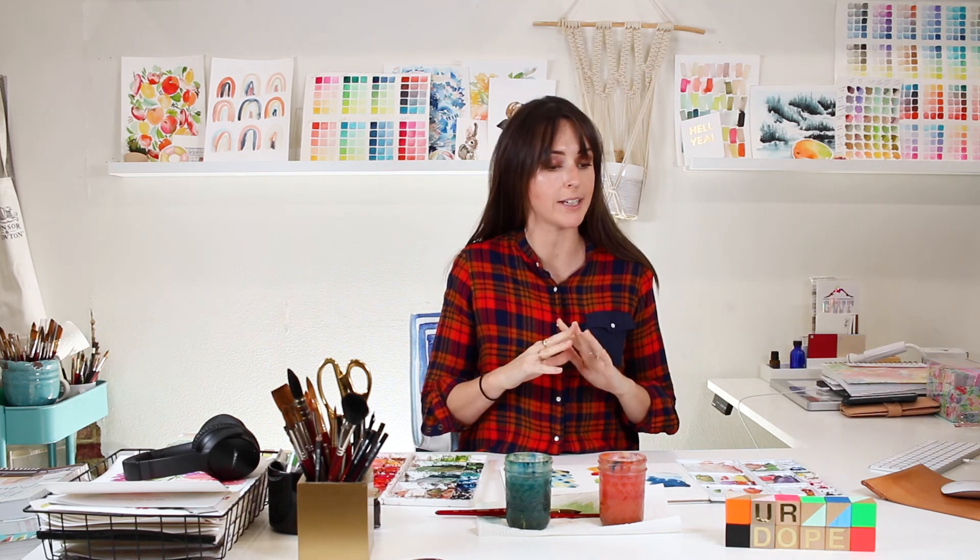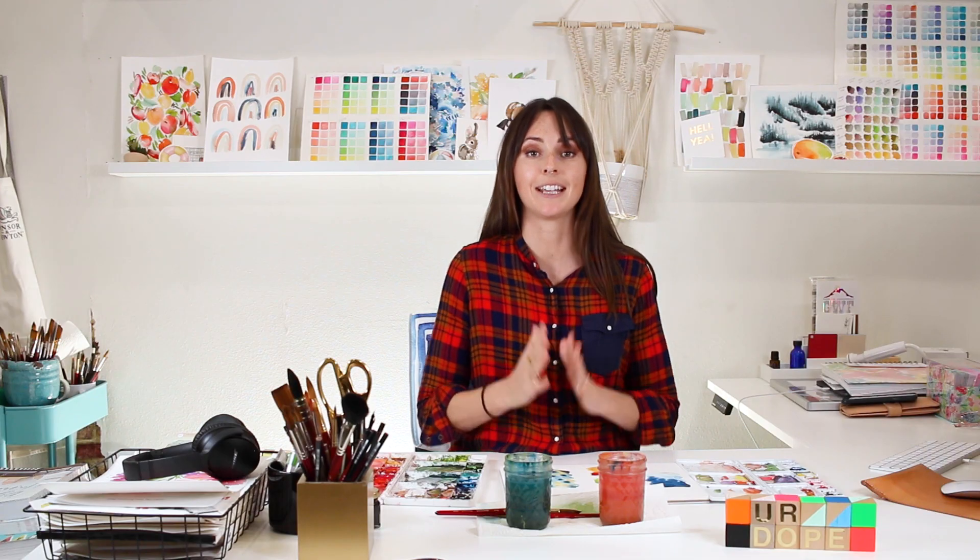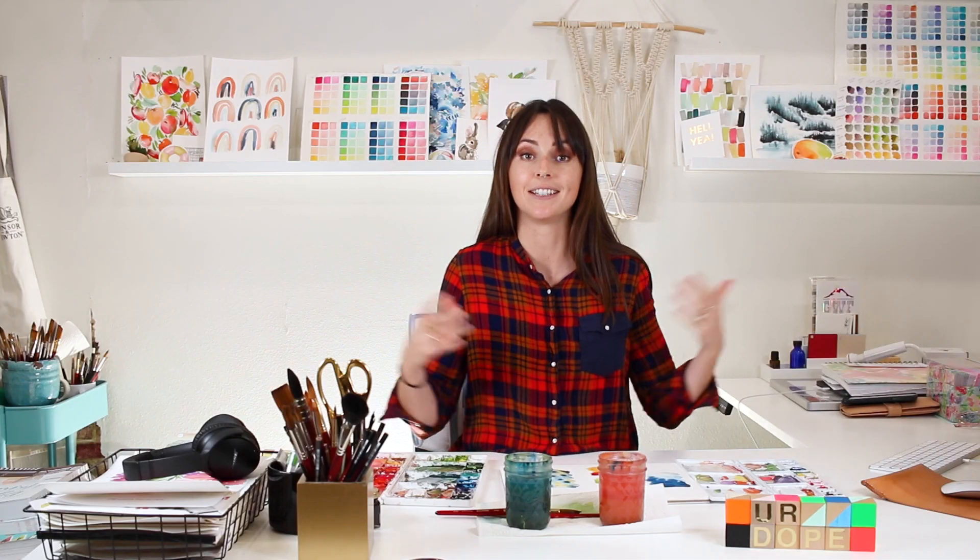And there you have it — the three methods I use for painting wet-on-wet with watercolor: pulling, pushing, and poking. Don't stop with just practicing these swatches; be aware of how you're using wet-on-wet in anything you paint, whether it's flowers, leaves, landscapes, or abstracts. Wet-on-wet is huge for showing smooth blends between colors and depth from shadows to midtones to highlights. Let me know in the comments what you liked and what your biggest struggles are with wet-on-wet. Make sure you subscribe and like the video, and I'll see you in the next one.